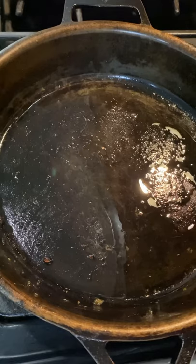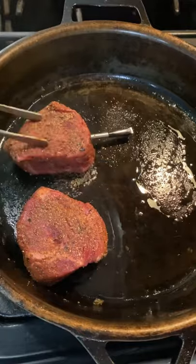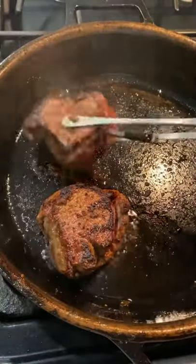I did add a little bit of avocado oil to the cast iron. Now we're going to sear these for about two minutes on all sides and of course remove once it hits 115°F.